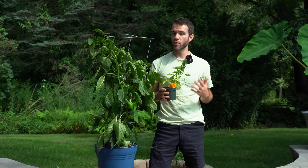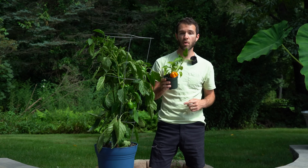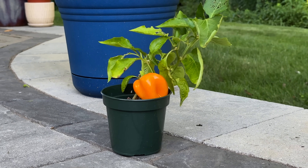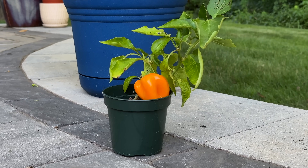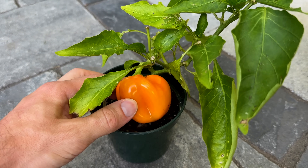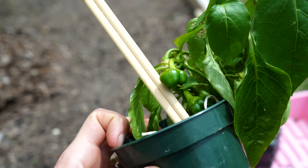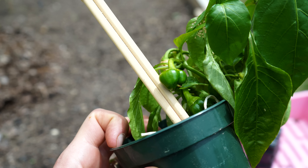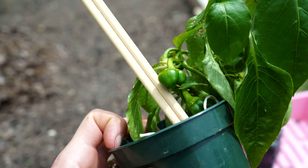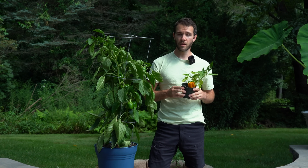The next tip is related to the first one: prune off early flowers and early fruits from your smaller seedlings. This plant never got transplanted and it grew a little fruit — it's already ripe, but it's maybe a quarter of the weight of a typical bell pepper, and that's really all this small plant can produce. I've seen so many gardeners fall into this trap. They transplant their bell peppers into the ground when they're maybe a foot tall, and those small plants can't really support growing even a single bell pepper. So it's always best to remove them and allow the plants to grow larger before letting them set fruit.